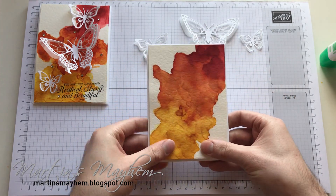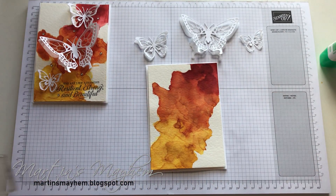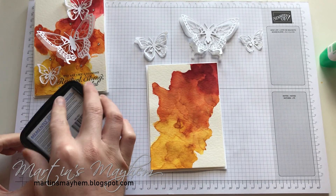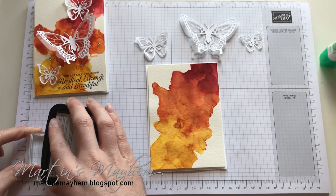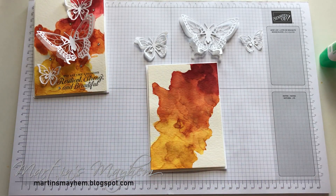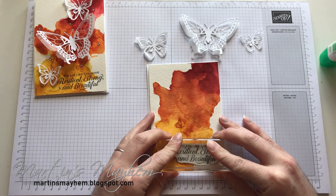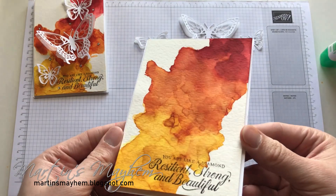What I forgot to do is stamp the sentiment, so I'm going to quickly attempt to do that now. I apologize for the noise outside — it's gone quite sunny and suddenly all the kids have come out. So I'll ink up the sentiment and I'm just going to stamp that down in the bottom corner of the card. Yeah, that hasn't come out very well — note to self, don't get carried away talking while trying to stamp what you're doing, but I'll leave it be.